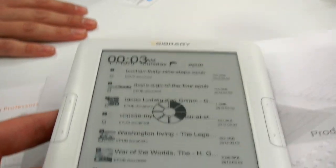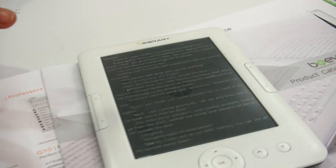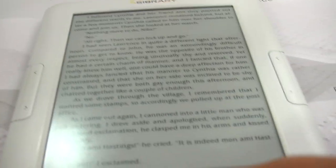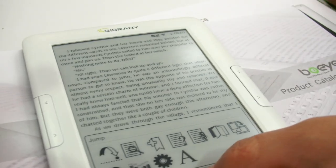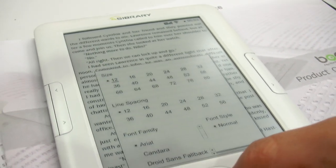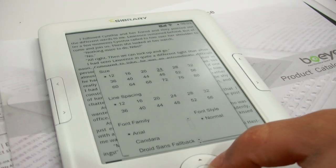So it has very fast refresh rate? Yeah, but the firmware is not finalized yet. What is the screen technology? E-ink Pearl. So it's the fastest e-ink Pearl in the world, or is it the same as Kindle? Same as Kindle. Same speed as Kindle. Yeah.